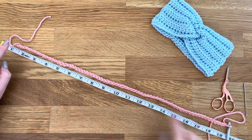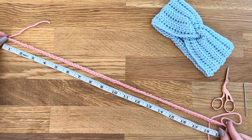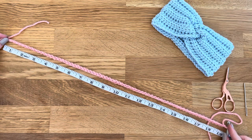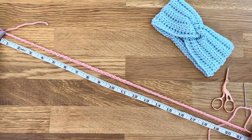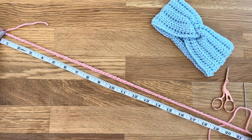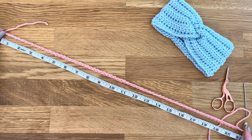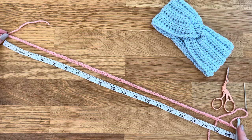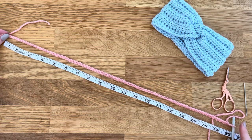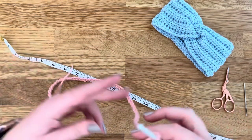We've got our starting chain and you can see that measures about 19 inches before the stretch, and it will stretch to about 21 inches. This will expand slightly when you start your half double crochet, but you want to aim for about one inch smaller than your head size.